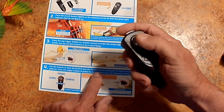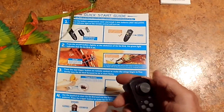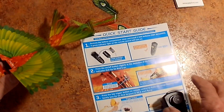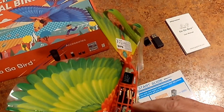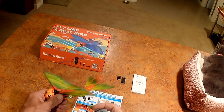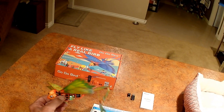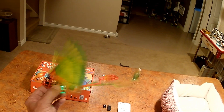Oh, this is getting complicated — I'm not used to this thumb flying. So let's turn this on and just see what happens. Turn this on, press once — and if I press this one it should start flapping. Oh, it did! Birdie!